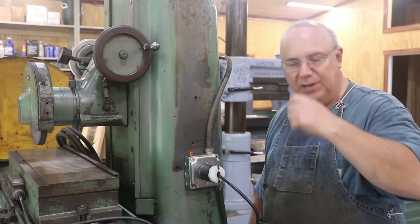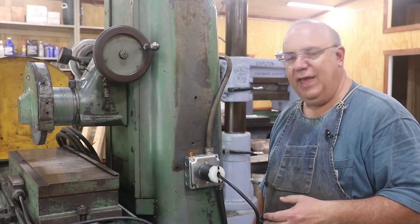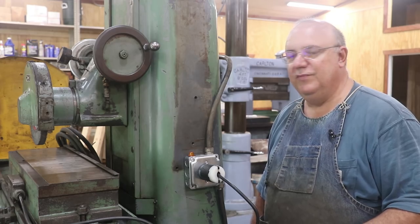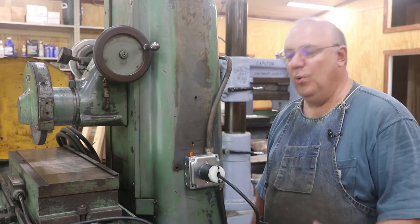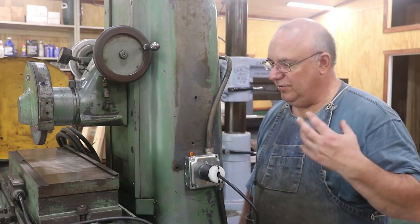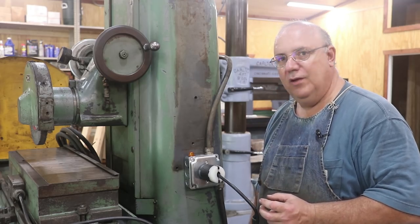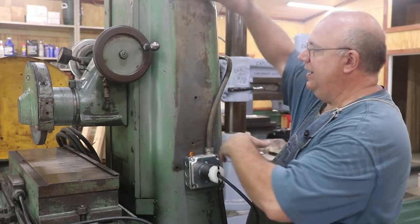When I first got the surface grinder, several people warned me about that rectifier — it had components containing selenium, and as they aged, it could eventually kind of explode on the inside and release the material into the atmosphere, which could be poisonous. I'm going off of what folks told me; I'm not an expert in this area. Regardless, it was very outdated. So I found a more modern rectifier about the size of a wall outlet — just a tiny thing compared to that gigantic box.